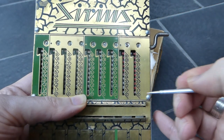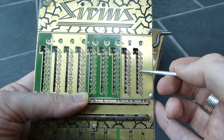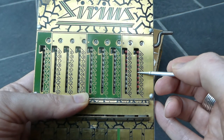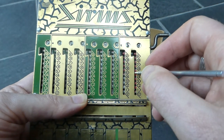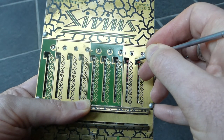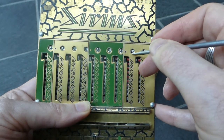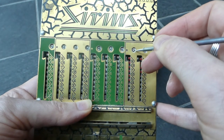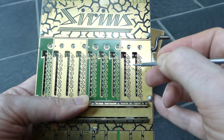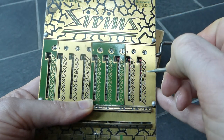If you want to add something that would cause a carry, you can see that because you're then entering the stylus in a position with red teeth. That means you can't pull it down — you have to move it up and then go left and down. That hook motion causes the carry to be performed and causes the next digit to be incremented. So to add 70, you put it next to the 7 and move like that.